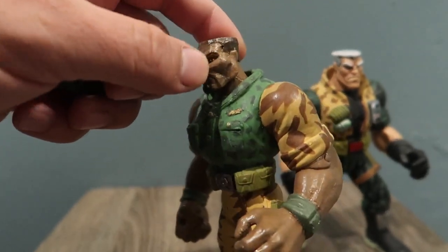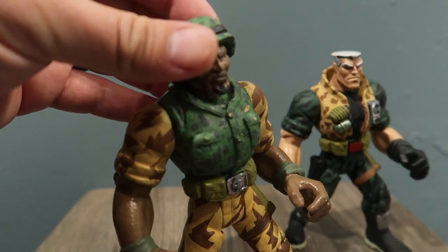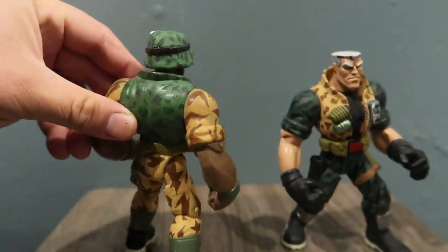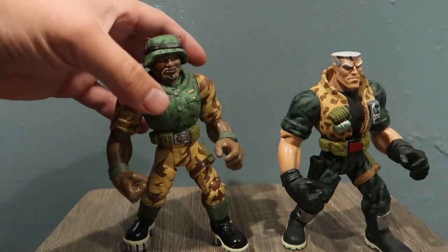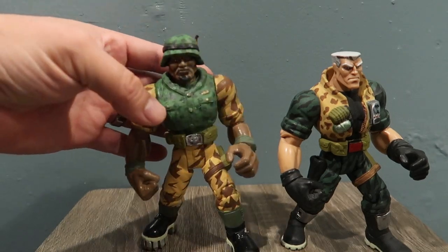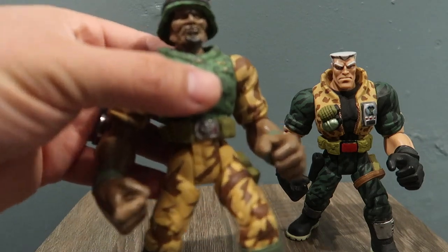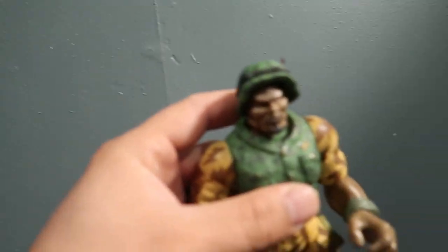Anyway, this is what it looks like without his helmet. It looks pretty weird without it — I like it better with his helmet on. So yeah, there it is — a 360 view of him. There's a side-by-side comparison with what it looked like at the beginning and this is the end result. I wish you guys could see the face better; for some reason the camera's not picking it up.